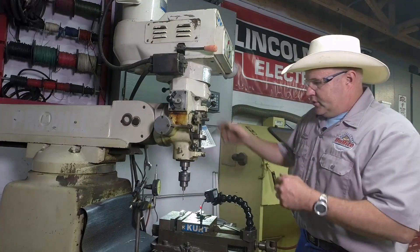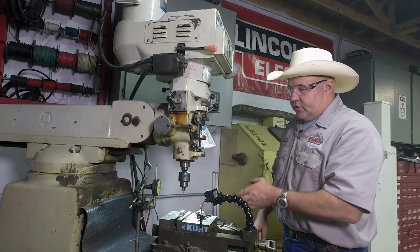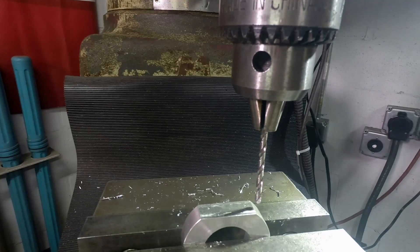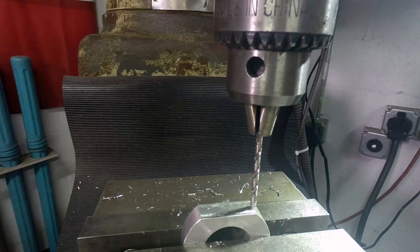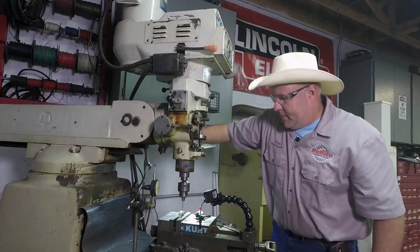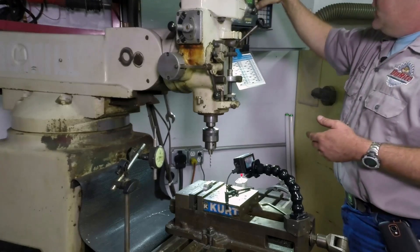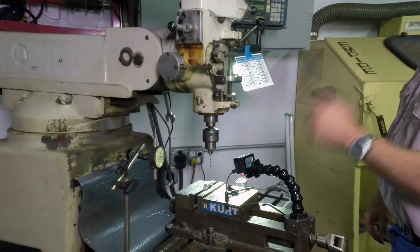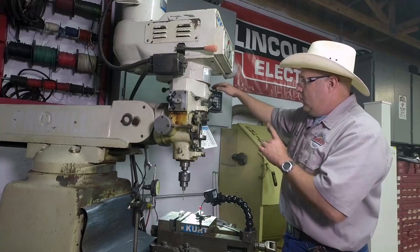So if I go back to 0.3060, that's half that number, which puts me right in the middle. Now I'm in the middle this way. Now I need to find the edge. There are a lot of different ways to find the edge, but we're not building a watch on this particular part, so the fastest and easiest way is just to find it with the tip of the drill bit. It has a pretty fine tip — we're going to be a couple thou off from perfect, but I'm okay with that. We can now reset both the DROs.